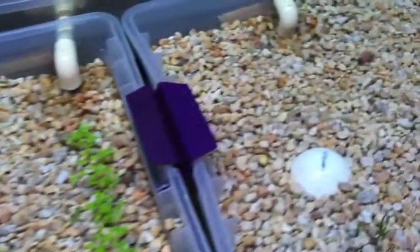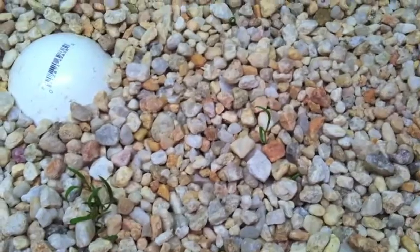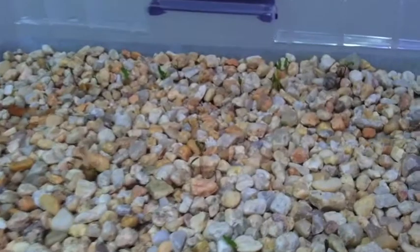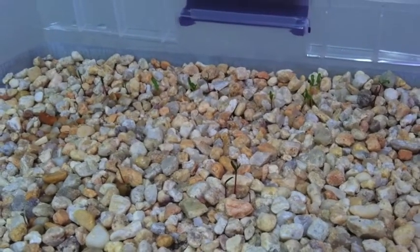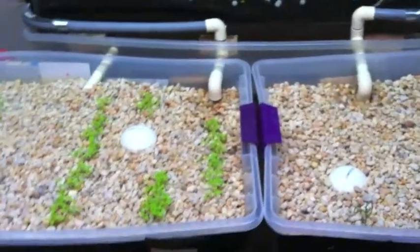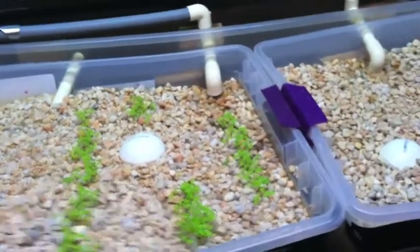In this grow bed, we have spinach coming up — there are a few around there. And Swiss chard is also popping up. These grow beds are on an ebb and flow cycle. They fill up with water and drain back out when they're all the way filled up. Where they drain is into this sump. It's a bell siphon system. My cycle runs about every 13 minutes.